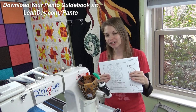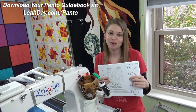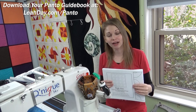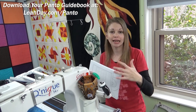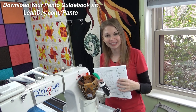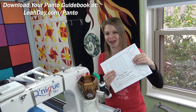Because this was a little tricky for me to understand, I decided to not only create pantograph designs but also write a special pantograph guidebook. You can find it at leahday.com/panto. It's a PDF download — a photo guide to help you when you're at your machine. You can print it out and it will guide you through getting set up, getting started, stitching the design, advancing the quilt, and troubleshooting issues. You can also find all of my new pantograph designs there.